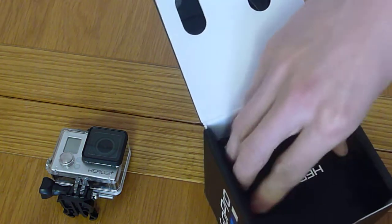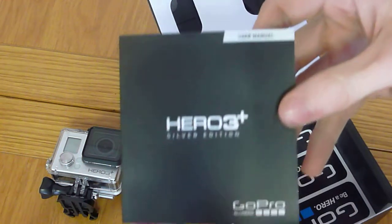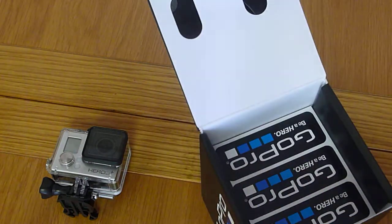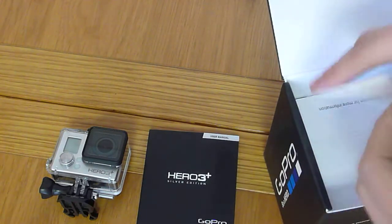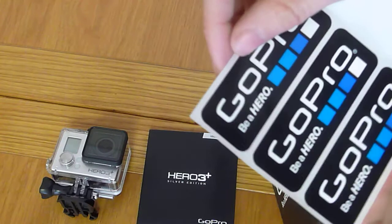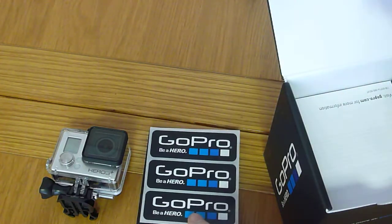In the actual box here you get a user manual, which I will actually be reading because there's a lot of stuff in it that I need to know. And of course you get some GoPro stickers. I will probably put one of them on my bike or something like that. I won't put them on my helmet because I don't want to cover up any defects or anything — my helmet doesn't have any defects, but just in case.